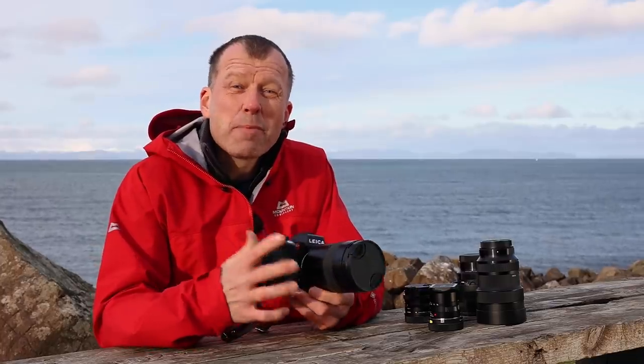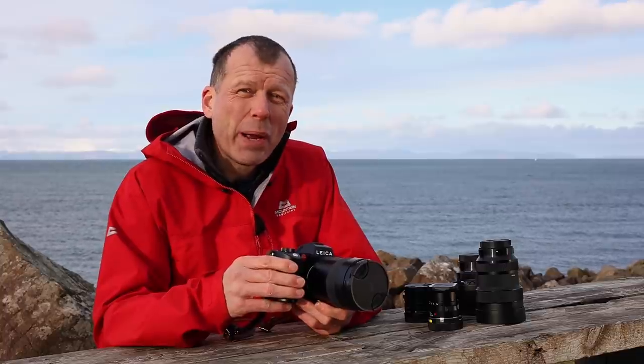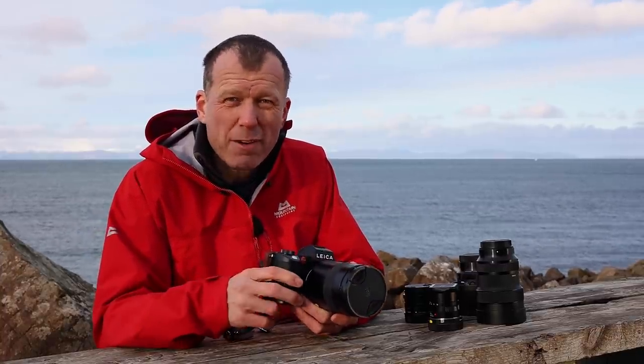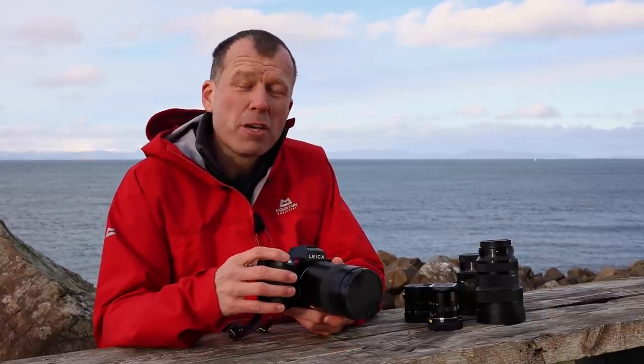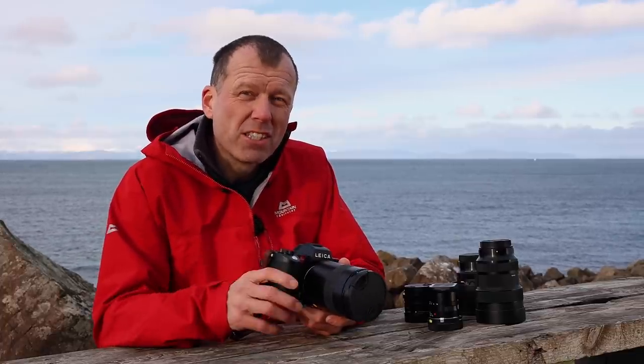A couple of observations on the negative side: I found that the battery got depleted very quickly, and a couple of shoots had to end prematurely because I ran out of power. I also found the buffer speed to be quite slow — after shooting a burst of images, I had to wait a long time for those images to be written to the card.